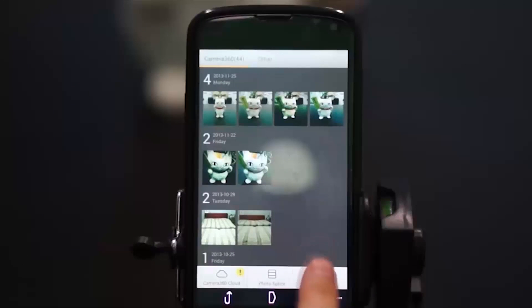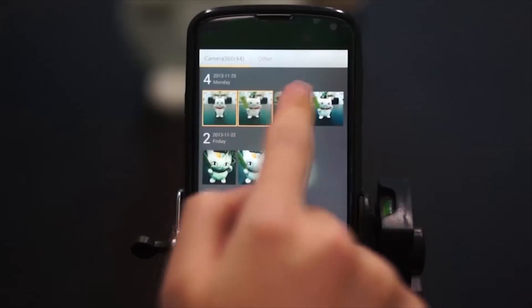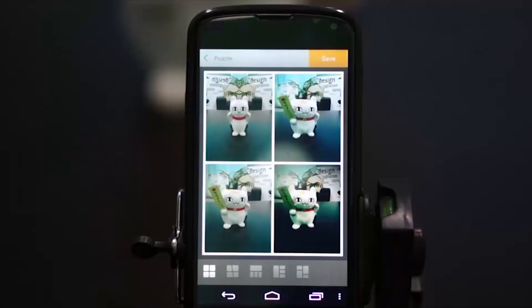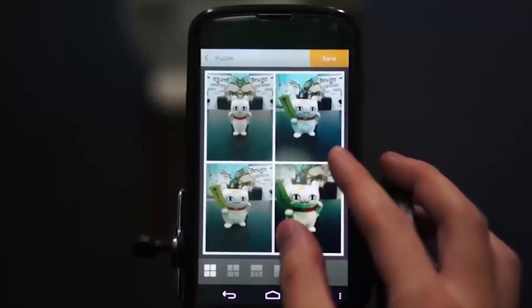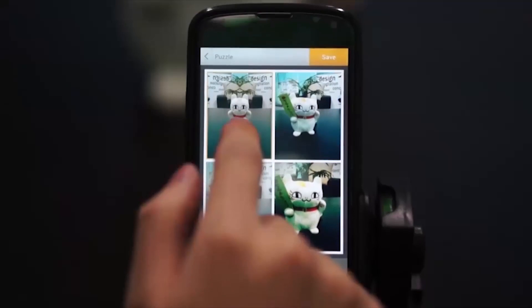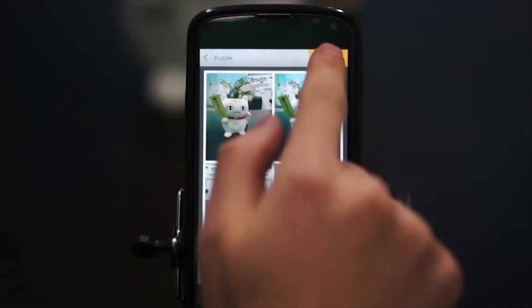We can also do puzzles here — 1, 2, 3, 4 and puzzle. Photos can be adjusted and their positions can be changed. Cool, right? Save.